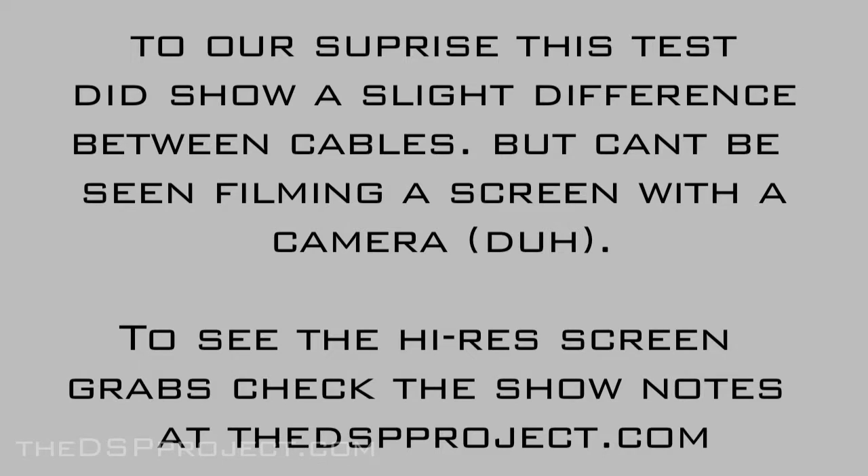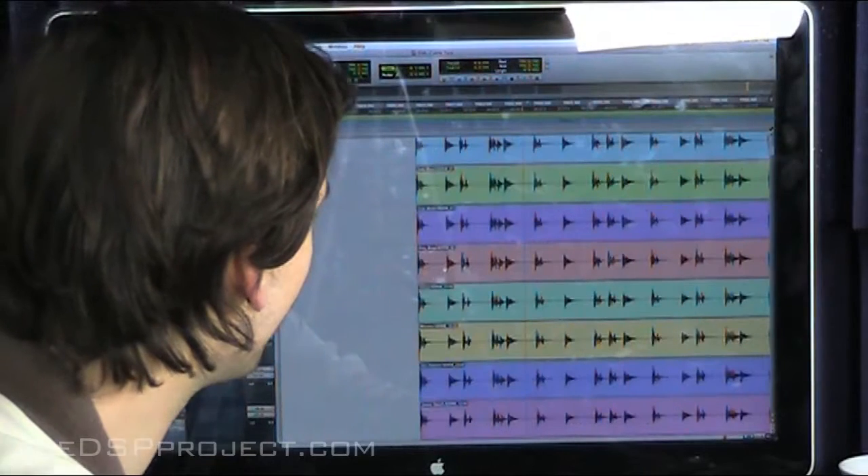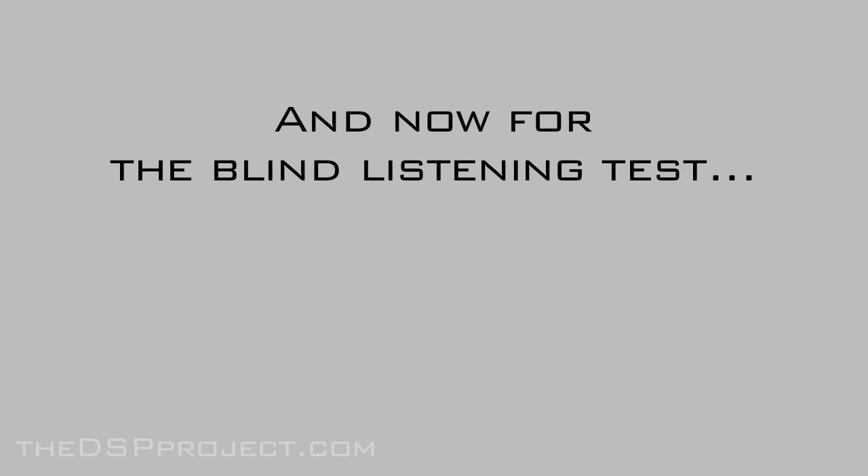I would love to know the results — tell us all. So here we have the original — what came out of Pro Tools — and this is what came out after the 11th conversion. This is the 11th generation. It's crackling — can you hear that?